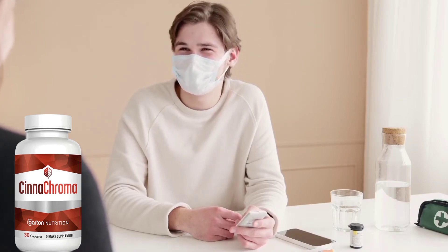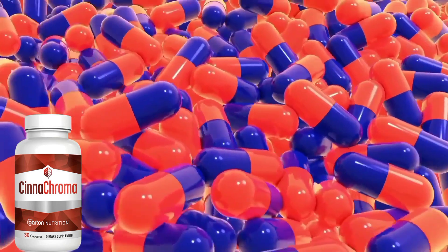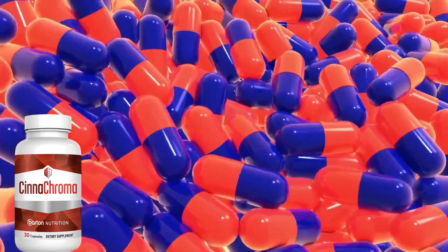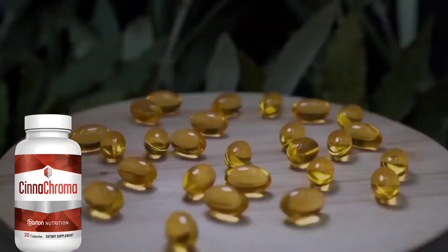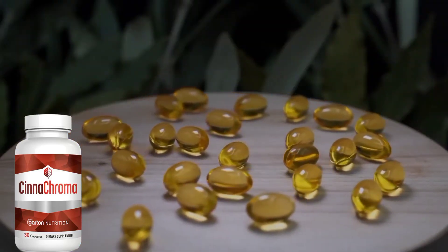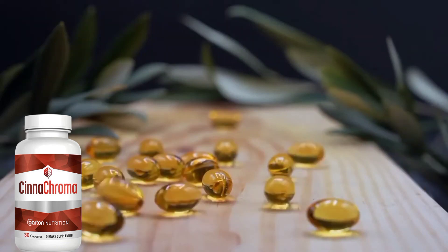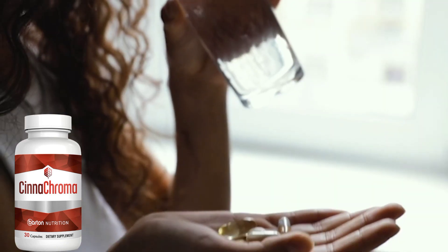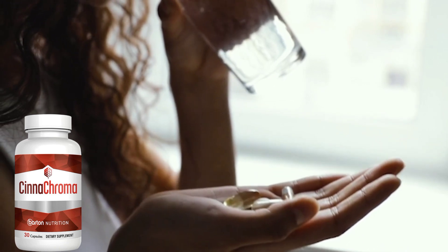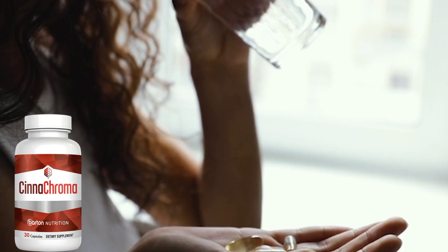You don't need to suffer in silence, because I'm here today to introduce you to Cinechroma — the only natural supplement on the market that addresses the root cause of your type 2 diabetes and high blood sugar levels, by eliminating all of the amyloid inside your bloodstream so you can produce more insulin and keep your blood sugar levels in check. To use Cinechroma is really simple and easy. You just have to take one capsule every single day in the morning before breakfast. And that's all you have to do.